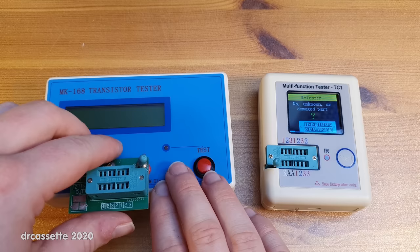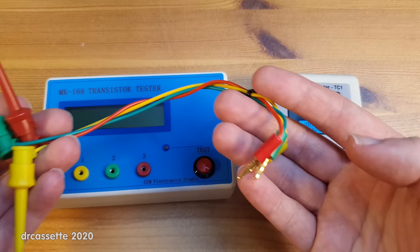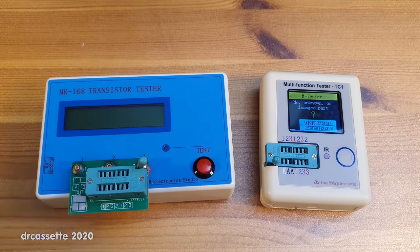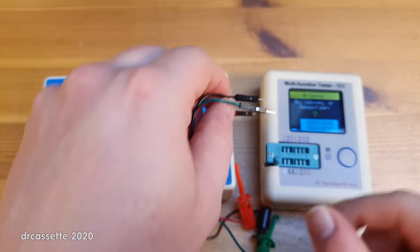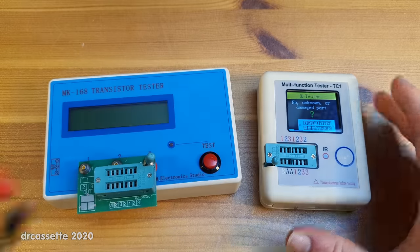The connections are also different. On this one you have three jacks and it came either with an adapter or with some test leads that plug into the unit. On the new one this connection block is built into the unit, but you do still get some external connections for testing components such as transistors in a TO3 case. You do have little clips, and on this end you have connectors that you insert and lock in place — that does take a bit of patience.